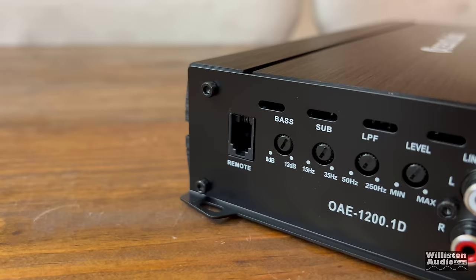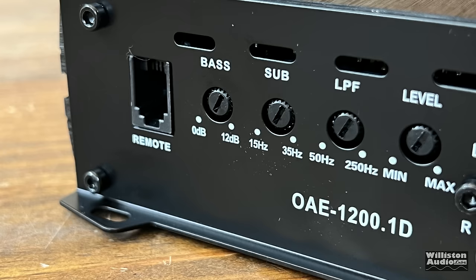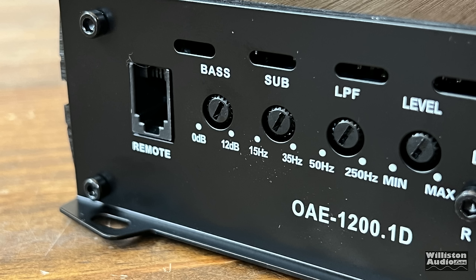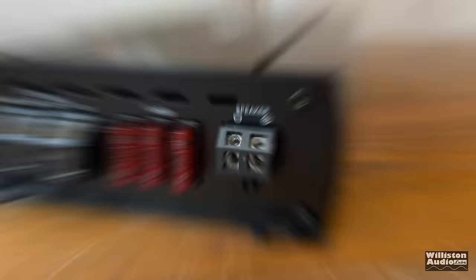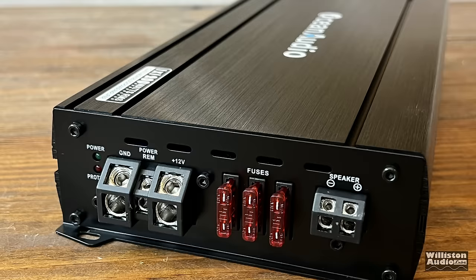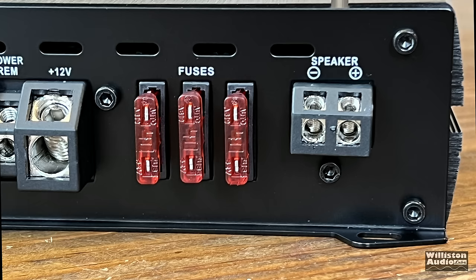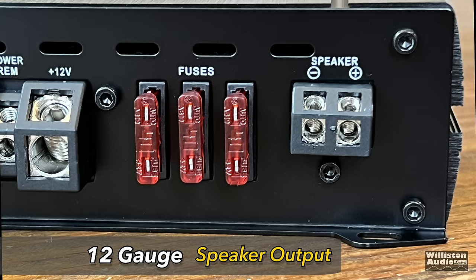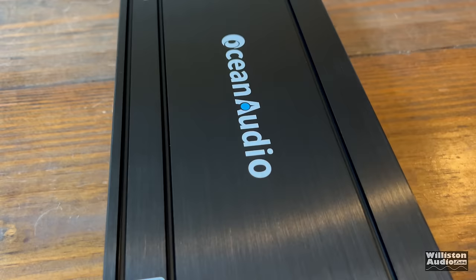Let's take a look at one end of the amp. Right off the bat you'll see the telephone-style remote bass knob connection, a variable bass boost from 0 to 12 dB at a fixed frequency of 45 hertz, a subsonic filter from 15 to 35 hertz, a low pass filter from 250 down to 50 hertz, and the level control. We have RCA inputs — stereo inputs — it is a monoblock amp, and also a high level input for hooking up directly from speaker outputs. On the opposite end, we have the power and protect LED — green for power, red for protect. Ground and 12 volt are 4 gauge. The wires go in straight but it's an angled screw, so you'll need to strip your wire a bit longer than normal. There are three 40 amp fuses for 120 amps of fusing and a 12 gauge single speaker output.